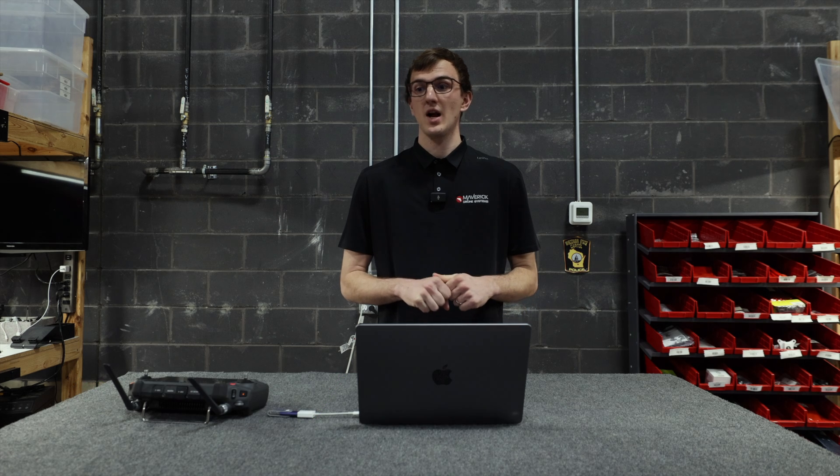Hey guys, Jay with Maverick Agriculture. Today we're going to talk about how you can take shape files off of your farm management software and load them onto your T40 controller so that you already have your field boundaries in before you get to the field.